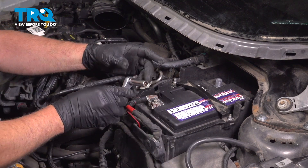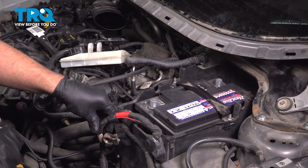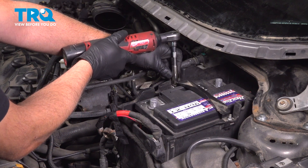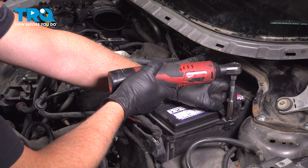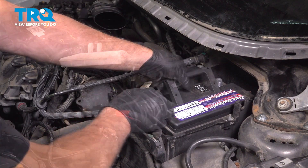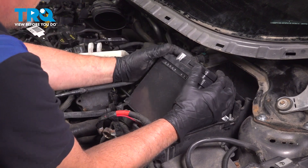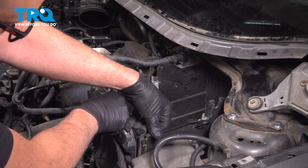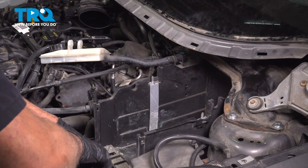Loosen up the positive terminal using a 10-millimeter socket and set that aside. Using a 10-millimeter socket, take these two nuts off and remove that bracket. Pull the battery out. Grab the battery box right here and pull up — there's a little clip on both sides. It's going to slide out. Set that aside.